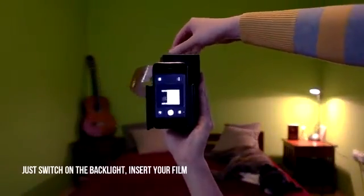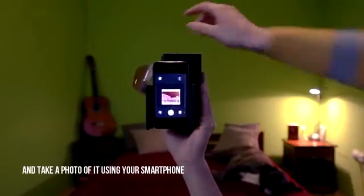Just switch on the backlight, insert your film and take a photo of it using your smartphone. Instant scanning, instant sharing.